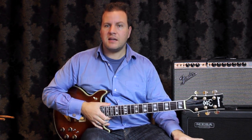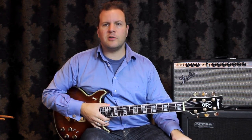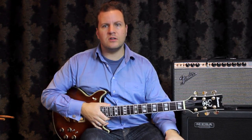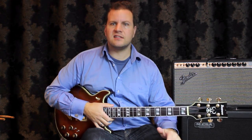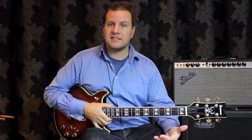Hi, Nick Granville here. I thought for this improvisation tip I would talk about implying one chords. What that means is basically we're taking chords that are not necessarily one chords but we're making them seem like they are.